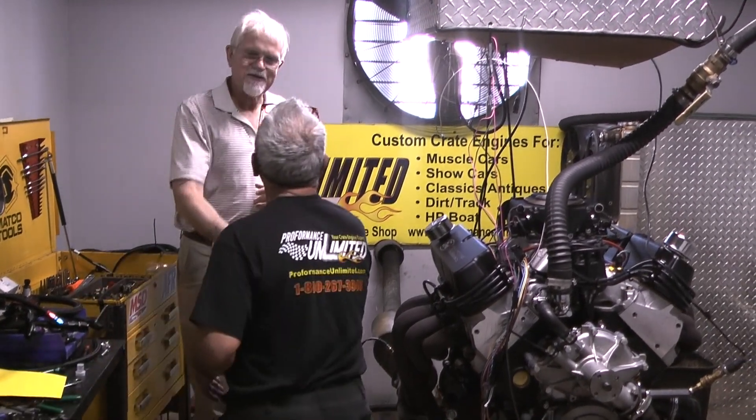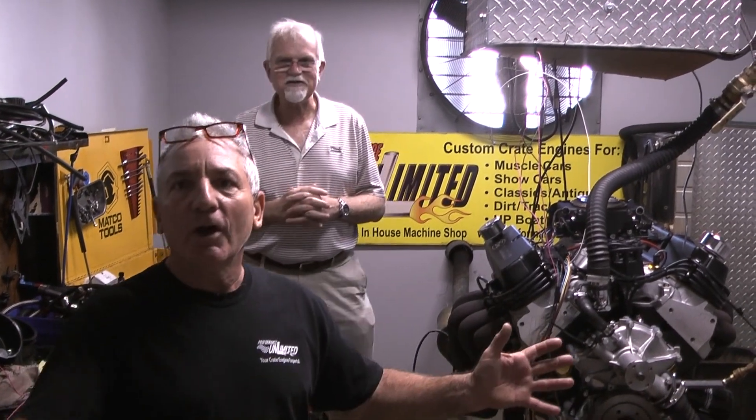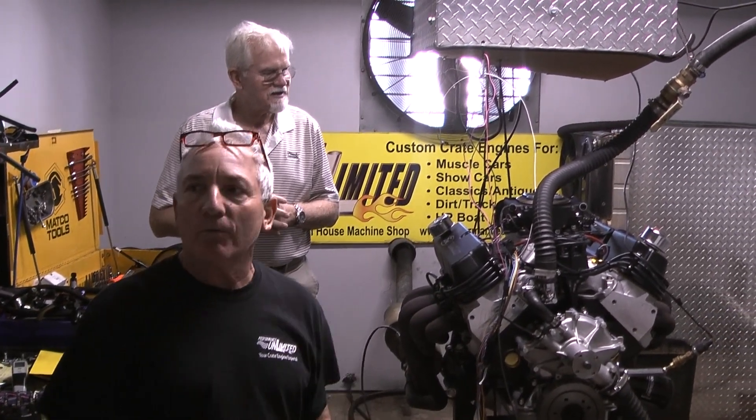Jay, thank you very much. Thank you, sir. It was a pleasure — my pleasure. It was just fun. Thank you. Well, here we go. Another happy customer. Let's make sure we get it in the car and get it running right. Very cool.